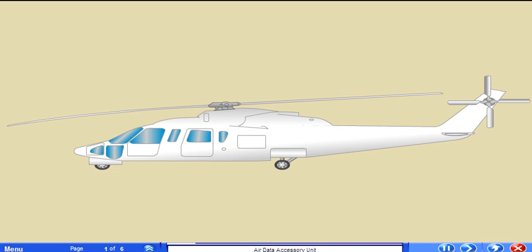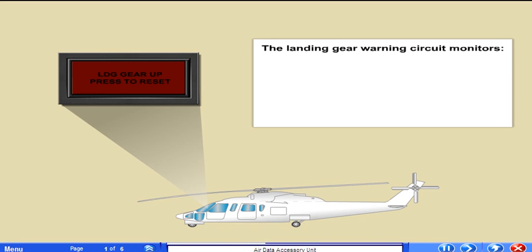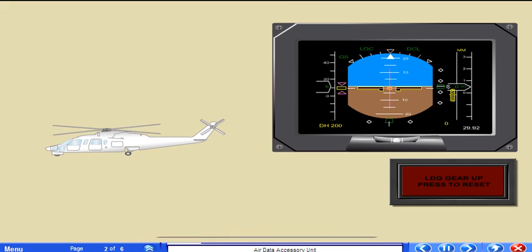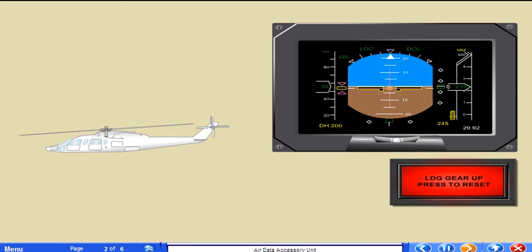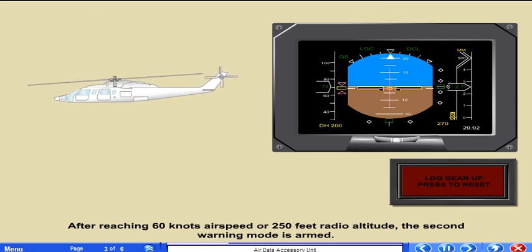Helicopters equipped with an air data accessory unit provide additional information to the pilot through the landing gear enunciators. The landing gear warning circuit monitors weight on wheels logic, radio altimeter 250-foot trip, radio altimeter decision height, airspeed from the pilot's air data computer, and self-test reset logic. At takeoff, weight on wheels logic is removed, which arms the initial warning mode. In this mode, if the landing gear is retracted prior to achieving 60 knots airspeed or climbing above 250 feet radio altitude, the landing gear enunciators illuminate steady without an accompanying tone in the crew headsets. After reaching 60 knots airspeed or 250 feet radio altitude, the second warning mode is armed.